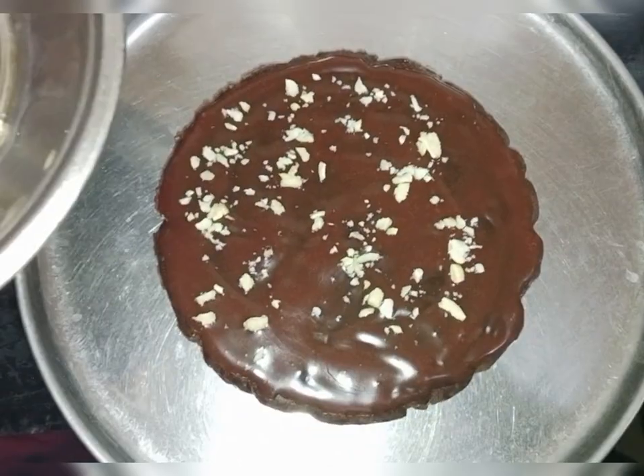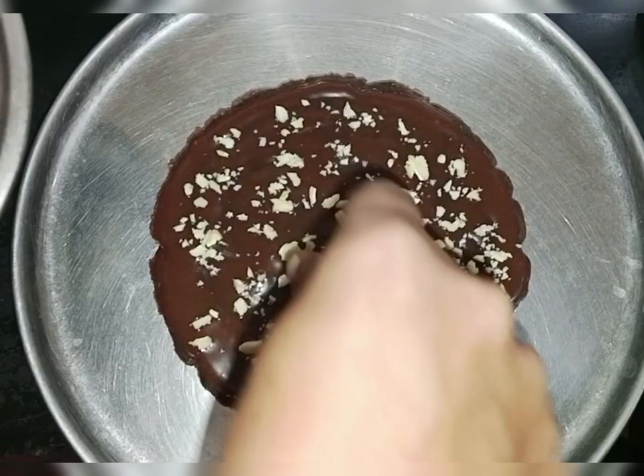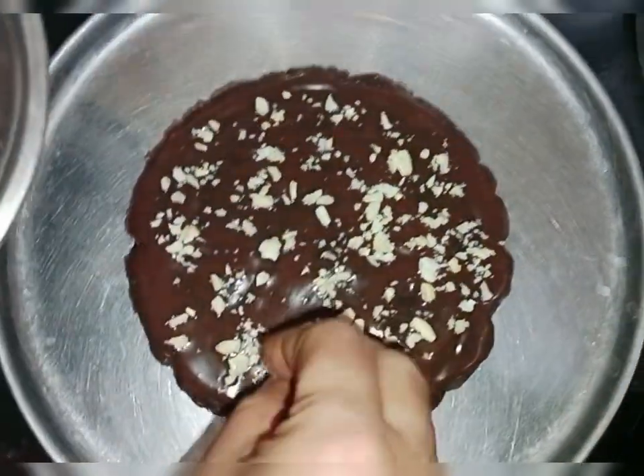I can put a little bit of salt and water, and I'll put it in the water.